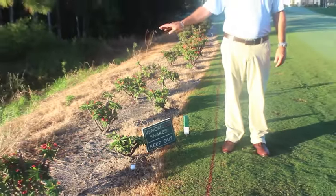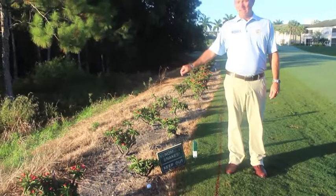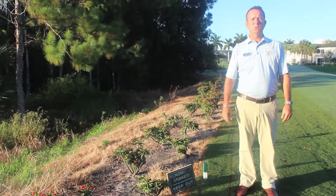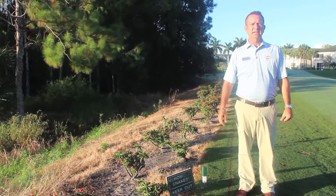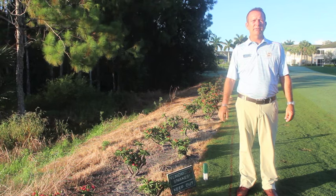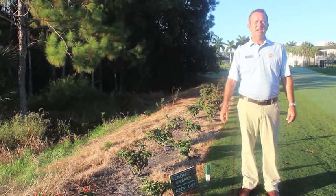We are on hole number 12. On this hole there is an environmentally sensitive area. We cannot enter this area at any time. We have to use Rule 26-1 — it's a lateral hazard rule. We cannot enter the area, we cannot hit our ball from this area, and we'll have to take our options from there.